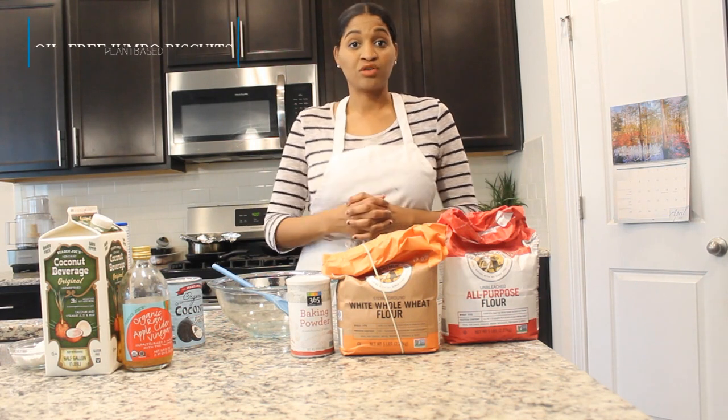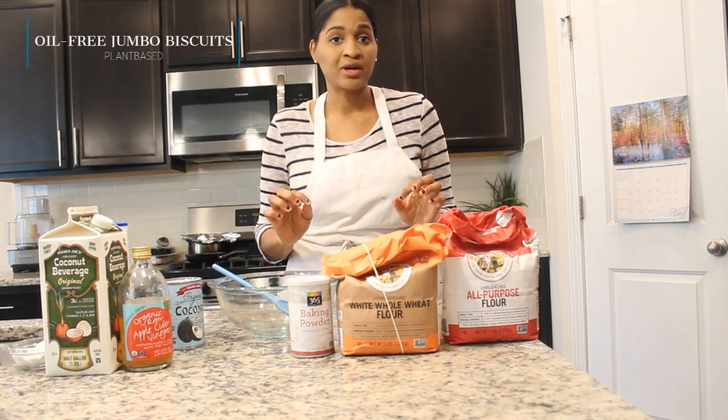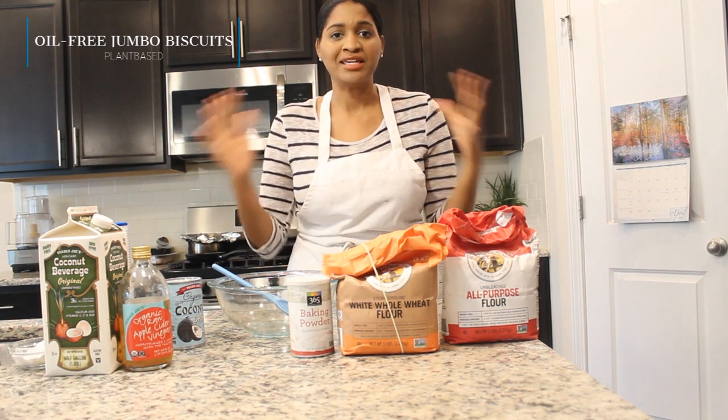Are you guys ready for the easiest oil-free biscuits we've ever made? I don't know if these are the easiest, but they're very simple and they're very delicious, hopefully. Anyway, let's go ahead and get into this recipe. I'm making oil-free biscuits today. They're going to be yummy.